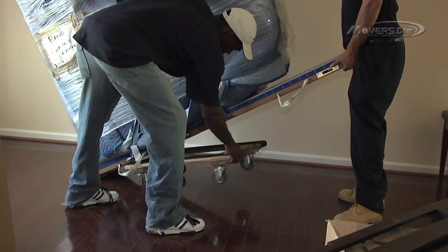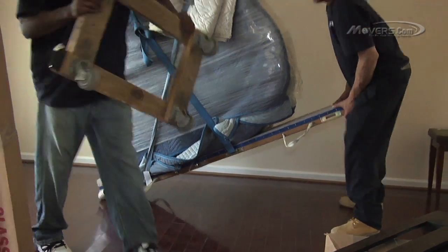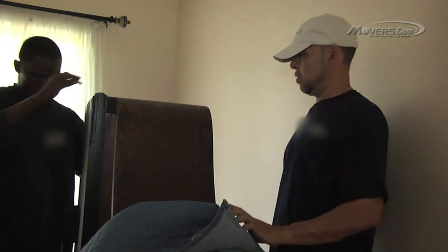Next, the piano needs to be removed from the dolly. The movers will tilt the piano back and then slide the dolly out from under it. Then the packing should be carefully removed from the outside of the piano. Your movers may use a box cutter to cut away the plastic wrap, but they should pull the plastic away from the piano so as not to cut into the piano itself.